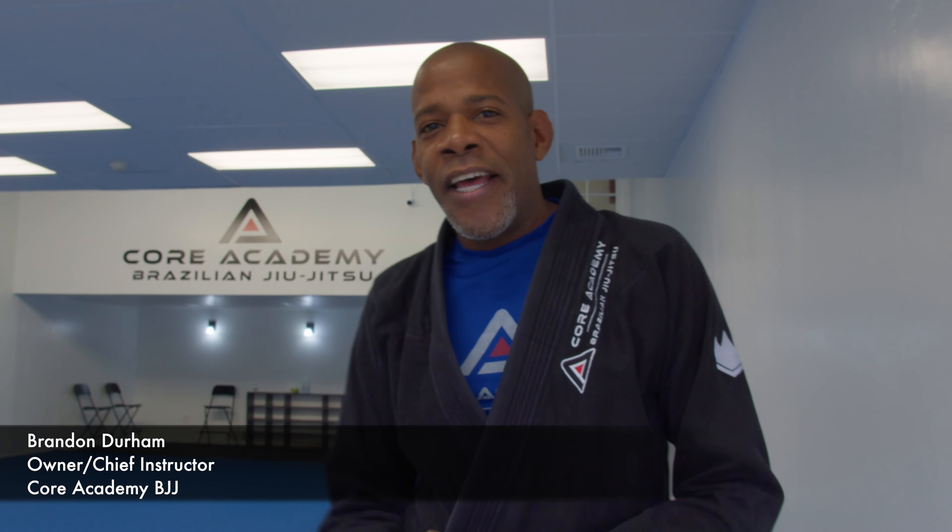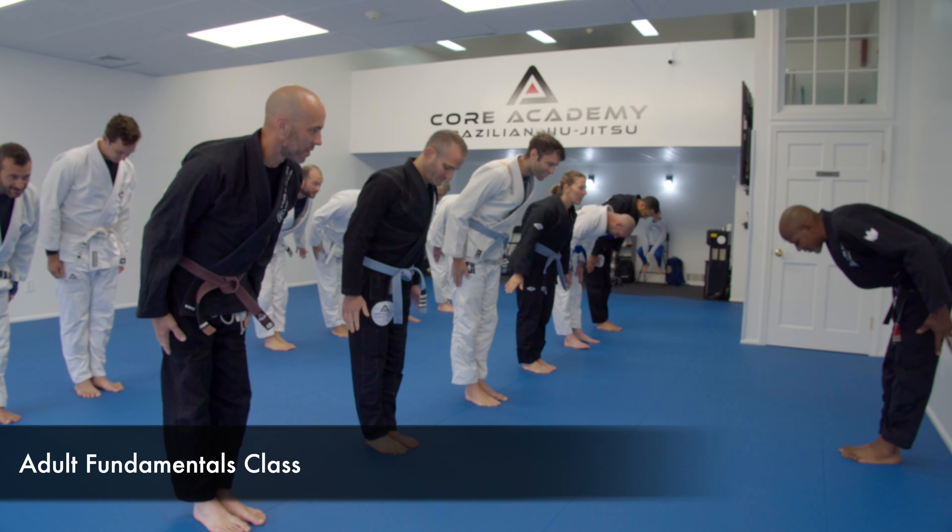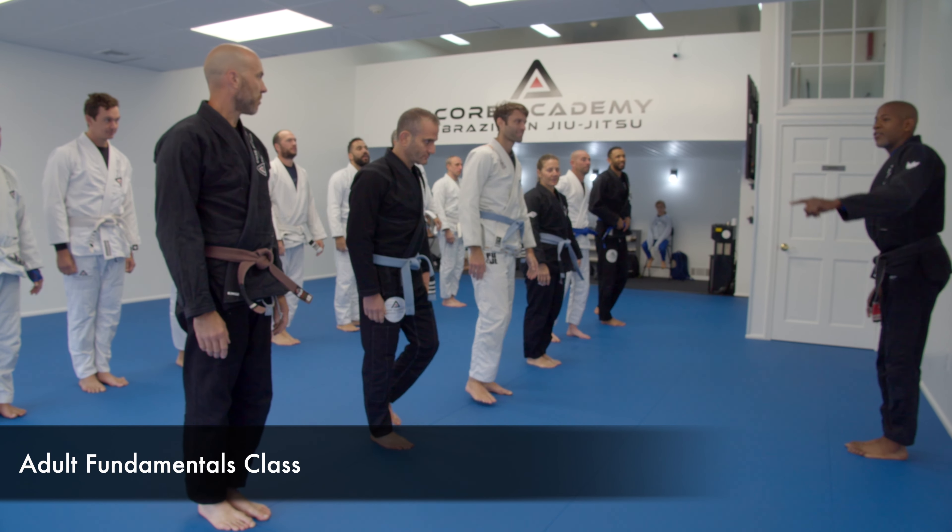Hey, welcome to Core Academy. Come check it out. All right, guys. Everyone, good morning. Jiu-jitsu! Let's have an awesome class. Let's warm up. Let's run some laps.